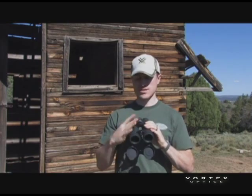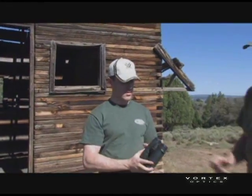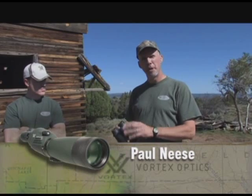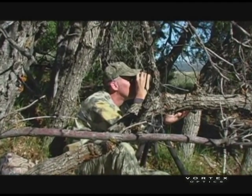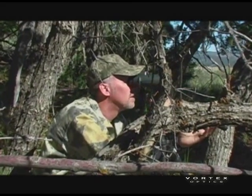No matter where you focus, the binocular is going to be tuned in for your eyes. I find it useful when you're adjusting and setting the focus to pick something distinctive to focus on — something sharply defined. Many times I'll try to choose something at a typical distance that I might be looking at out in the field. It helps you do that more quickly and easily.